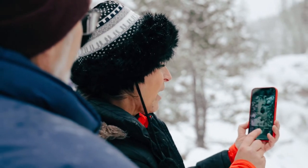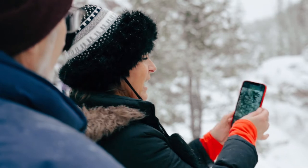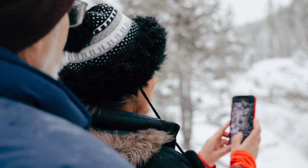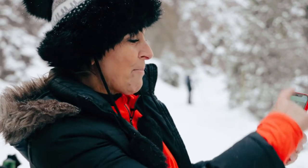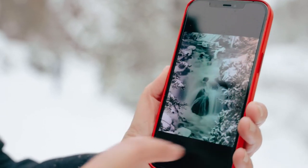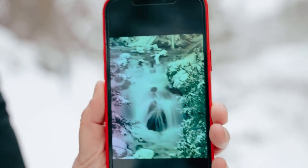So you press it — I like to get kind of sturdy like this — and press it. Then swipe up, go over to the right, and hit Long Exposure, and it will smooth all the motion.